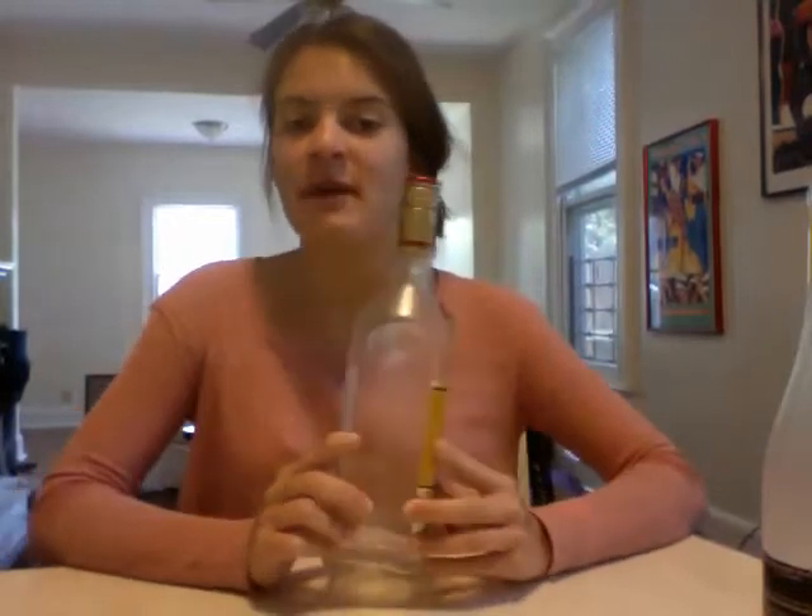This bottle — the curvy wine bottle — you probably can cut it, but I wouldn't recommend it in your first few weeks of cutting, only because it has a weird curve and it's probably going to make for a pretty messy score and jagged edge. And a square bottle, unfortunately, the glass cutter does not cut square glass. So yes to the thin, no to the frost, no to the square — thanks and I'll talk to you soon.